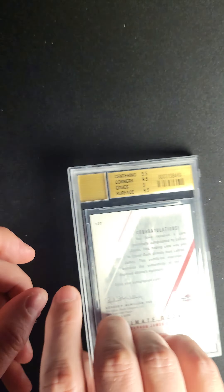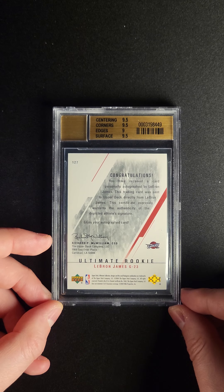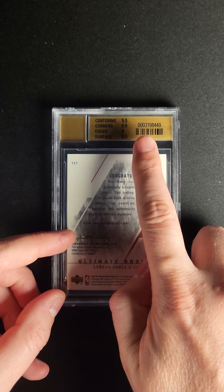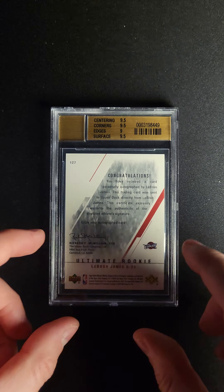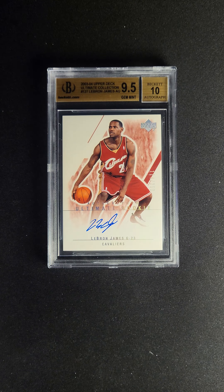The reason that I always highlight that a slab like this is as old as it is — it's really important to realize, guys, this card has not been touched by human hands since it was graded that long ago. It's been in this holder, which prevents all sorts of bad things that can happen to a card when it's out of a holder.